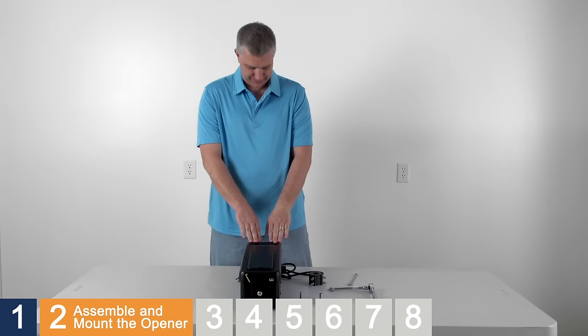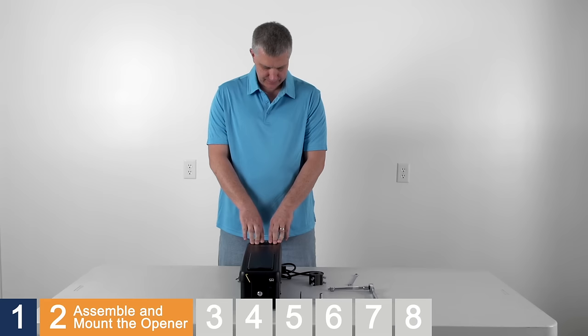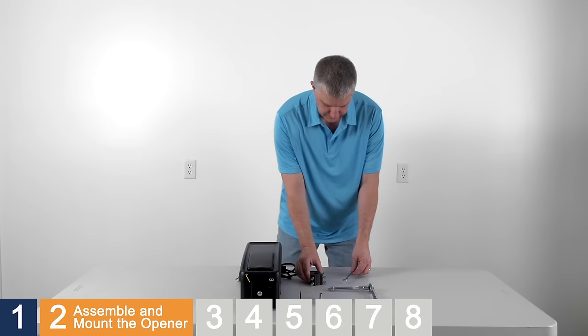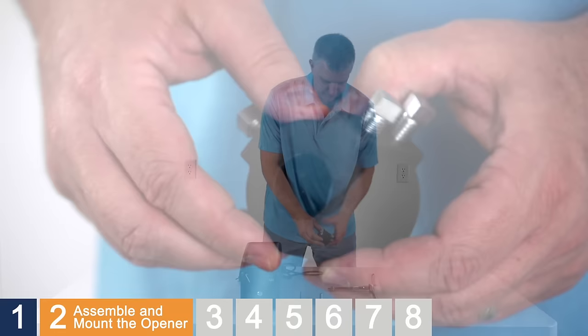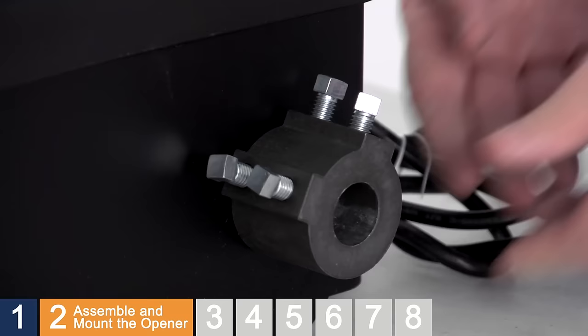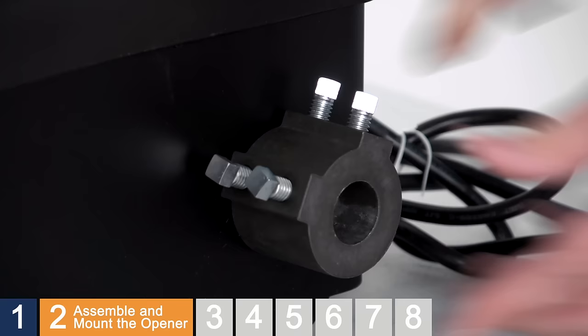Begin by attaching the collar to the opener. The opener can be installed on either side of the garage door. We'll demonstrate assembly and installation for the left side of the garage door, so we'll place the collar on the right side of the opener. Use a 3/8" open-end wrench to loosen the set screws on the collar. Locate the side of the collar that has the larger hole and slide the collar all the way onto the motor shaft until it stops. Rotate the collar so that the screws are facing the front of the opener. Hand-tighten the two set screws that are closest to the opener until they make contact with the motor shaft, then tighten the set screws another quarter to half turn.